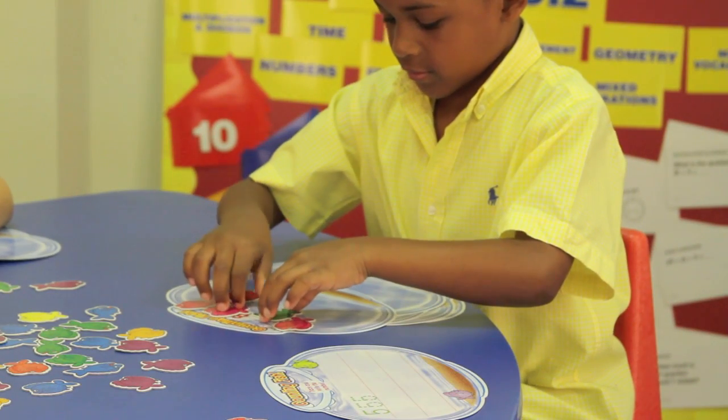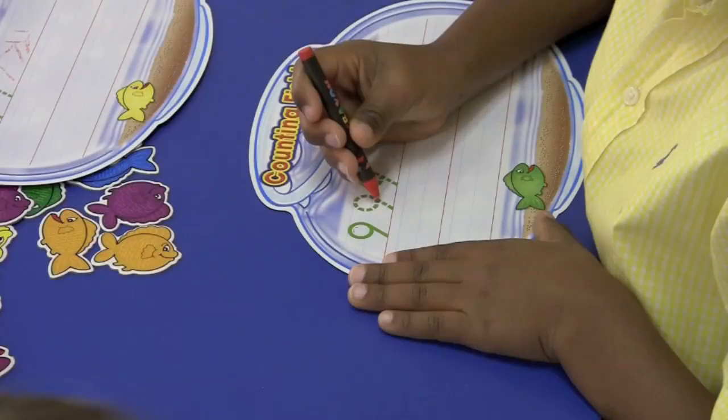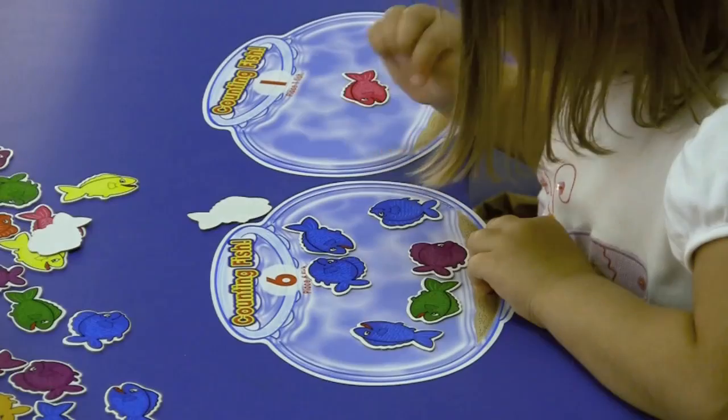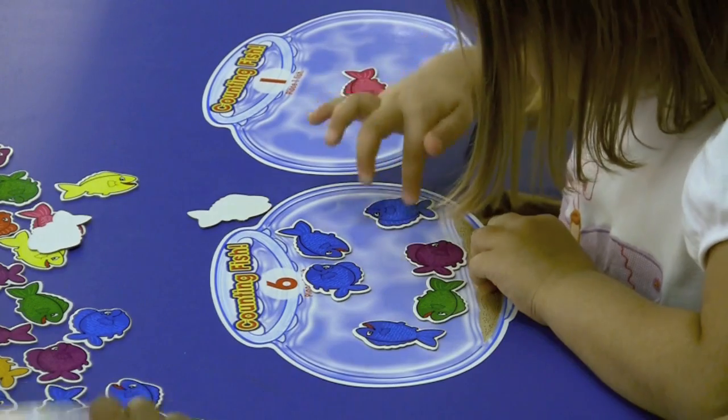learn to recognize and name numbers one to ten, count from one to ten and beyond, trace and write numbers, identify and order numbers, understand the relationship between numerals and quantities, and perform simple addition and subtraction.